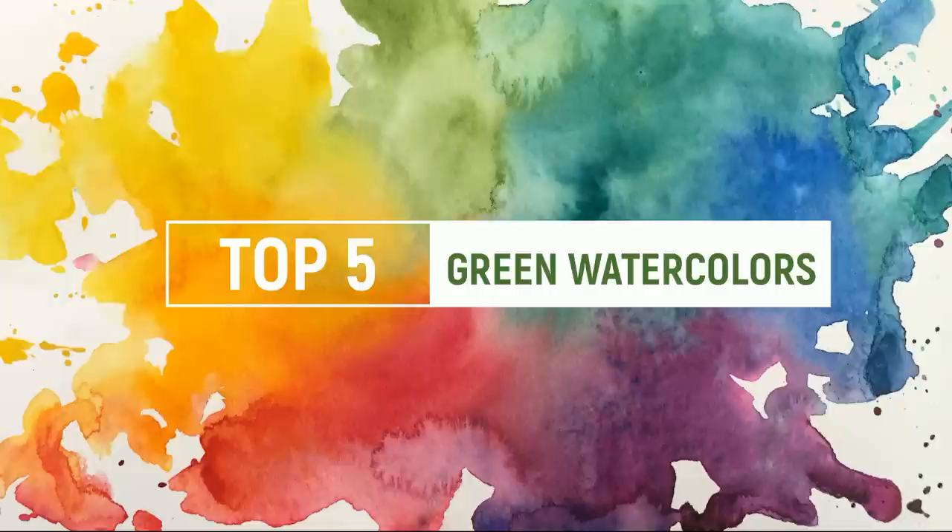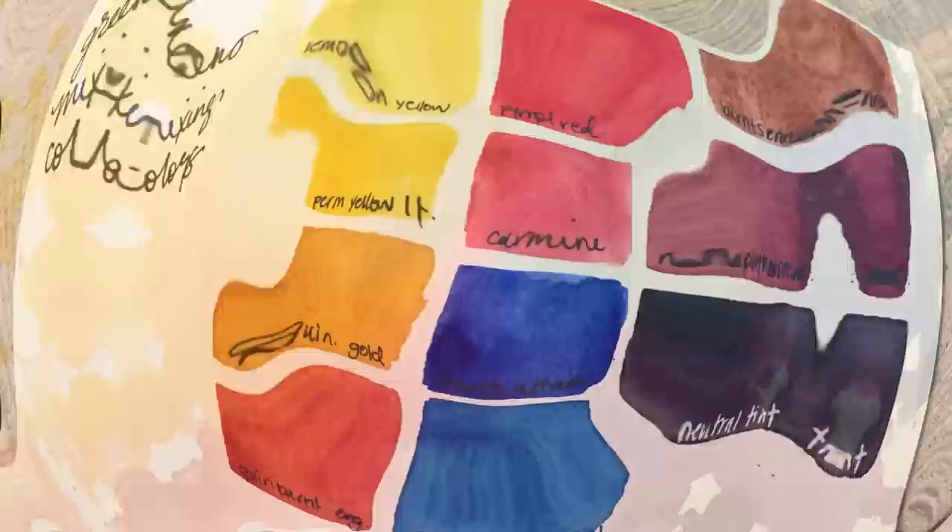I also wanted to keep in tune with the rest of the series and give you mostly single pigment colors, and that's a little bit harder with green since a lot of times I prefer to mix my own. So today we're going to try and cover this list the best that I can — it is going to get a little weird in places, and I hope you are okay coming along on this ride. Let's go ahead and get started.